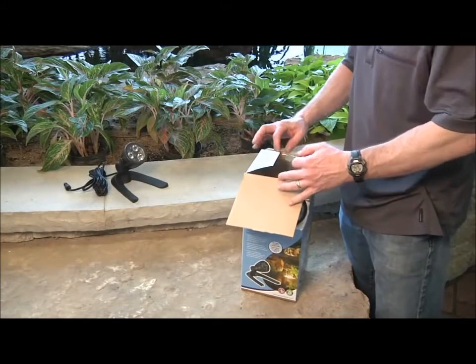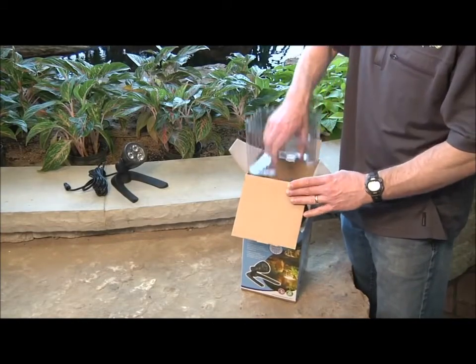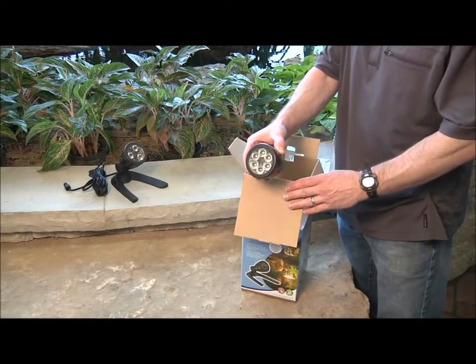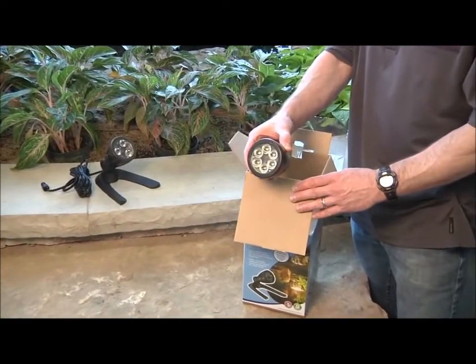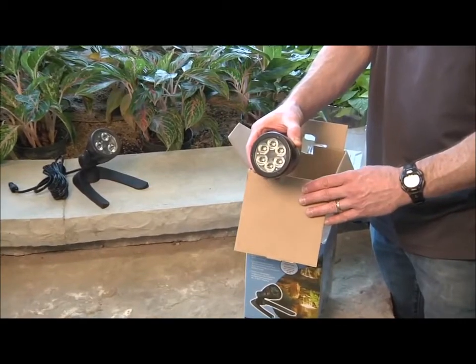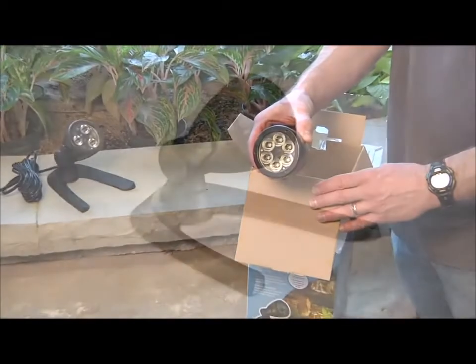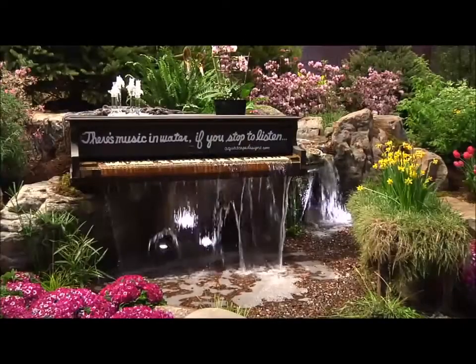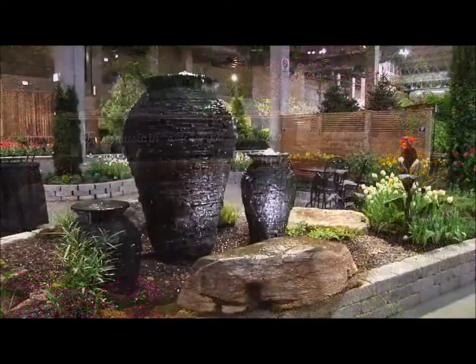One of the first things you will notice when removing the Aquascape LED pond and landscape light from the package is the quality of the light fixture. Each spotlight and waterfall accent light is designed with a die cast metal housing that is completely sealed and rated for underwater use. The three part brushed architectural bronze coating provides an attractive finish that is ideal for lights to be used both in and out of the water.